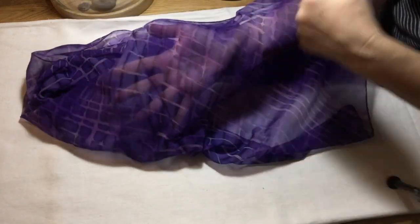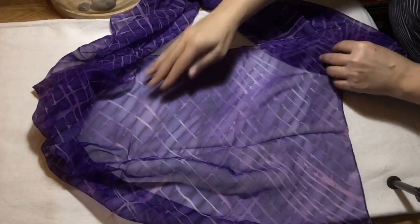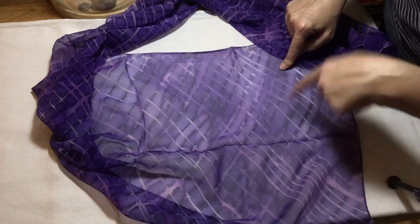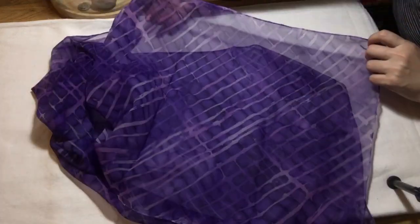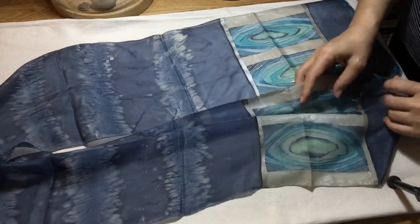These lines that you see here I did with wax, and the ones going across — done with paint and water — came much smaller on my mom's scarf. Her pattern looks different, although I applied exactly the same method. This is one of my later works. As I said, the only limit here is your imagination.